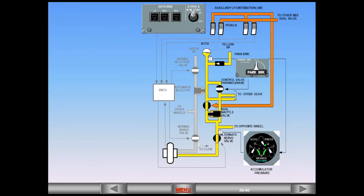If green brakes fail, or if the anti-skid and nose wheel steering switch is turned off, the yellow system takes over automatically. The normal selector valve closes, and yellow pressure pushes the automatic selector valve open, allowing hydraulic pressure into the alternate brake system. The brake pedals send a low pressure hydraulic signal to the dual valve. If anti-skid is available, the alternate servo valve modulates the pressure. When using alternate brakes, there is pressure indication on the triple gauge.